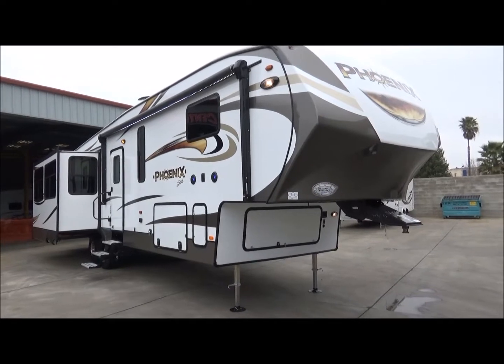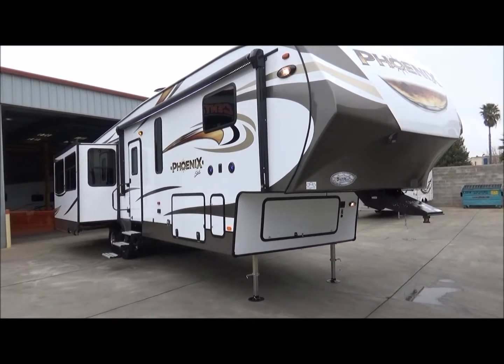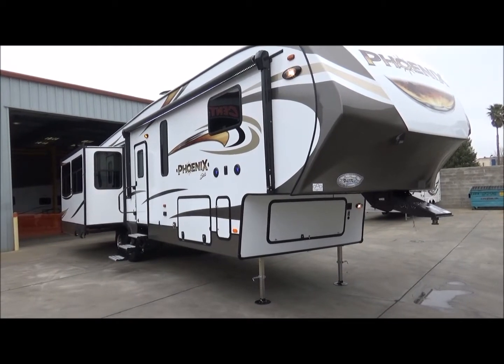Hello everybody, it's Tony with Referral Auto Group. We have another great 2018 Shasta Phoenix 360BH. This is a mid bunkhouse quad slide rear living floor plan.